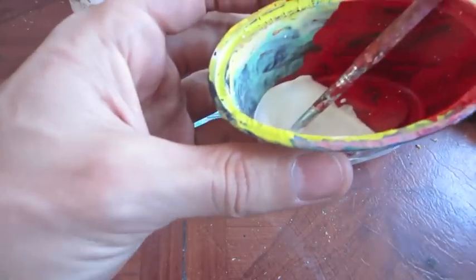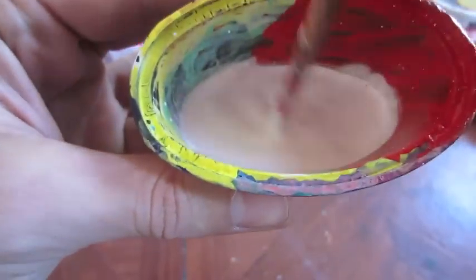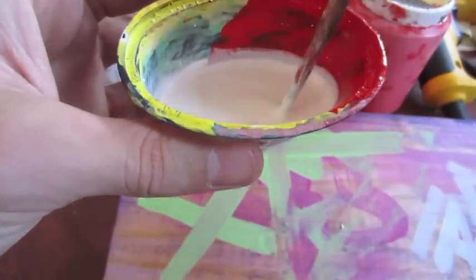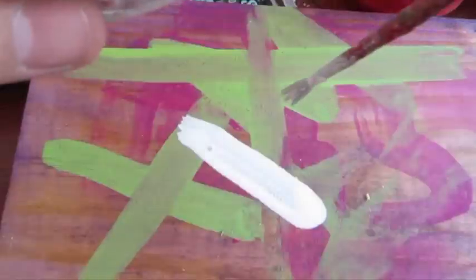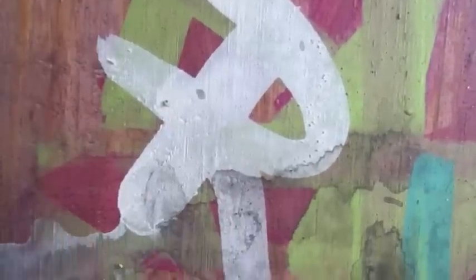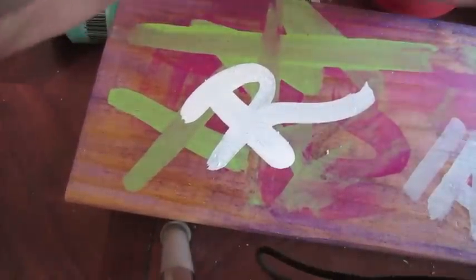This paint is pretty creamy already, so if I add a lot of water right away and mix it, let's see what happens. It looks like it mixes pretty well. Now let's see what happens when I add so much water. Usually when you add too much water — look at that, pretty smooth. Once it dries it'll probably look slightly transparent.